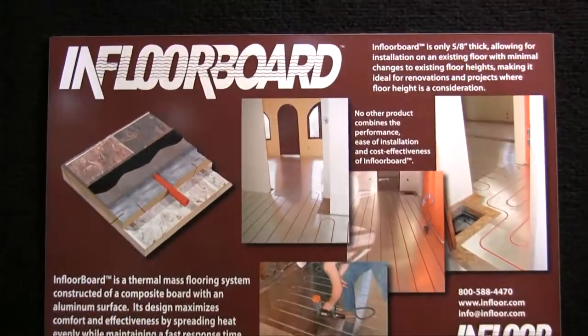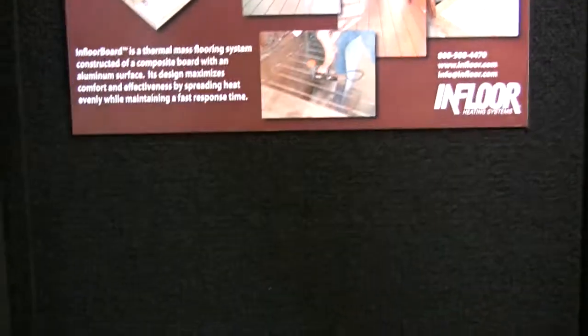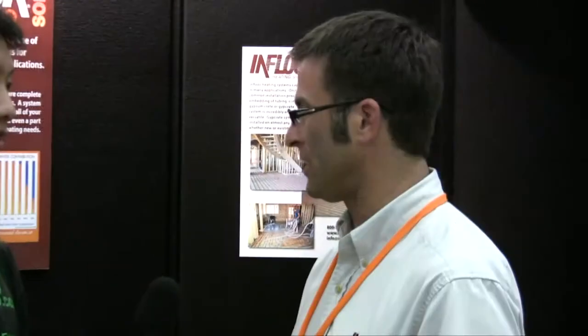And how much do the products go for — the price range for having a Radiant floor system installed? In California, you're normally looking between $10 to $14 a square foot for an installed price, and that would be the entire system. The tubing we use is called crosslink polyethylene tubing, or PEX tubing. It has a warranty of 25 years and a life expectancy of 80 to 100 years.